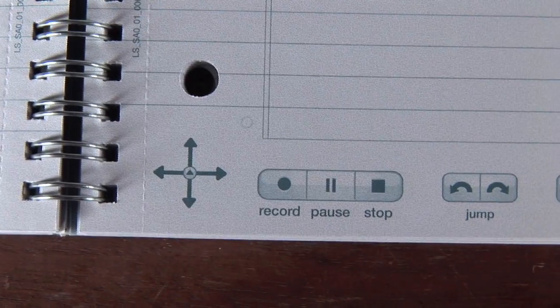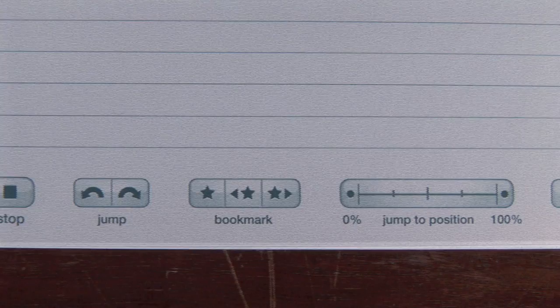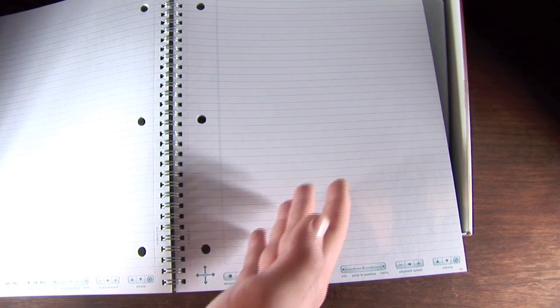This is an example of one of the pages in the book and there are various different buttons on the bottom. You have record, pause, stop, then you have jump buttons, bookmark buttons, and a line which allows you to jump to any position in the book. Then you have playback speed and volume. This is an interactive notebook that uses tiny tiny dots — there are probably thousands of little dots on one page. The pen senses where the dots are in the notebook, which allows it to determine where it is in the book and how you can play it back on the computer.